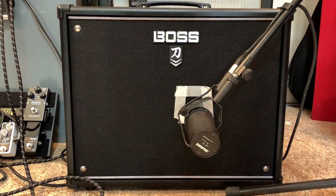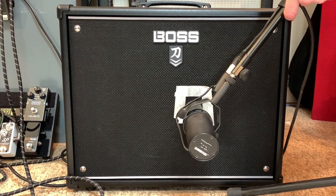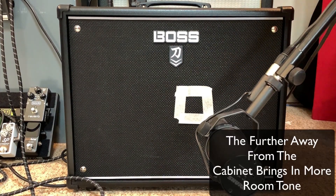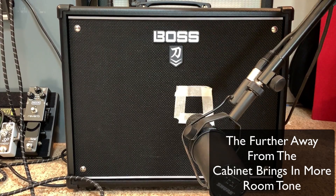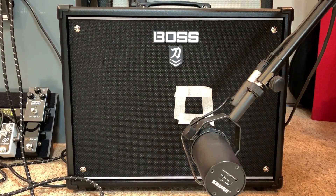Now let's move the microphone further away from the speaker and see if that improves the sound. And now let's bring the mic back towards the grill to give more body to the sound.